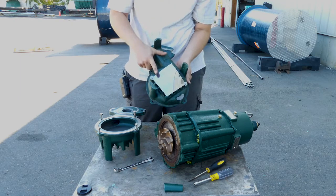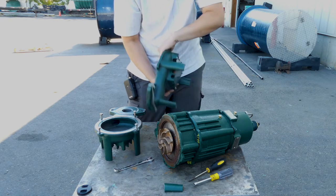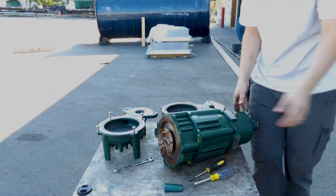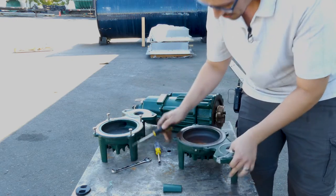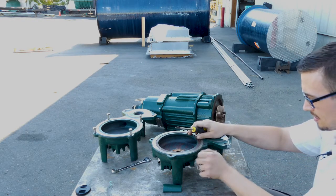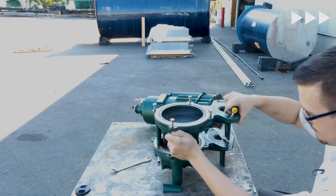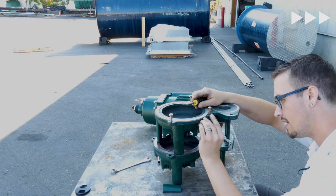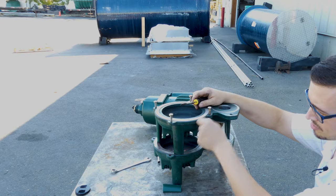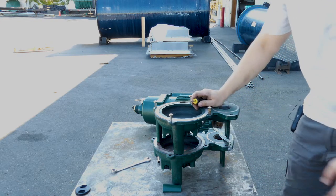Before I get this bolted back on, I'm going to take these accessories off. We've got the suction screen that prevents stuff from getting sucked into the pump, and there's also a screw hole or vent over here. I'm going to take this screw out and replace it in the new volute. This is just an anti-airlock screw — a person can remove it and it allows any air that enters the volute to escape through that hole, but somebody may opt to plug it, which is why they ship it with that screw in there.